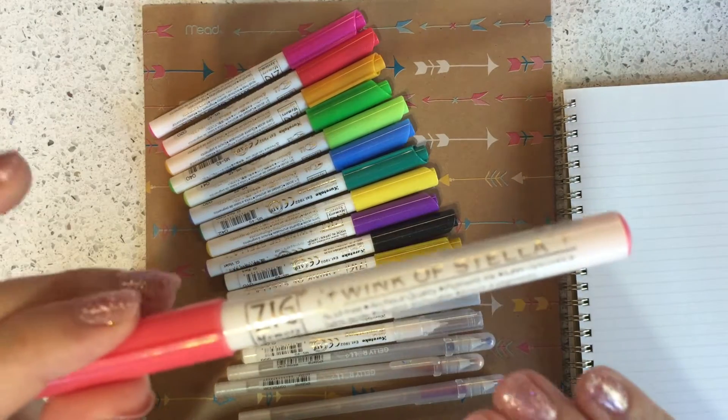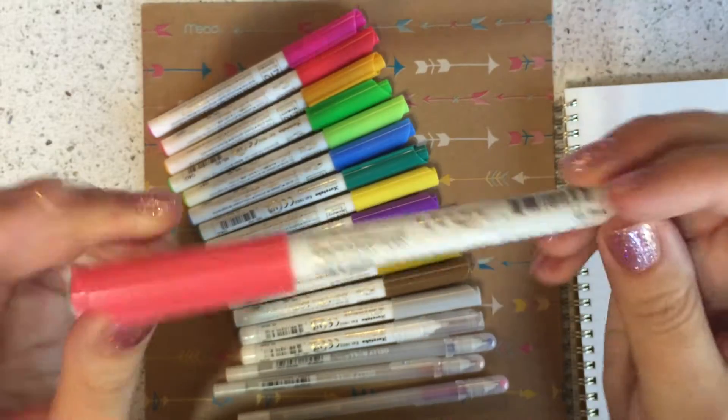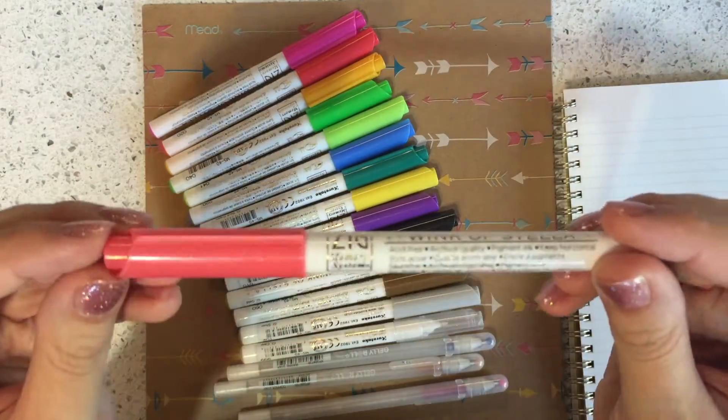The Wink of Stella is really good for crafting projects — it's acid-free archival quality pigment ink. You do want to keep it horizontal when storing it, as that keeps the glitter dispersed evenly throughout the pen.